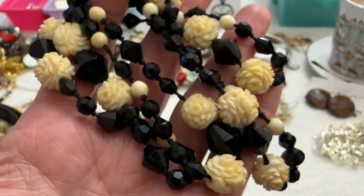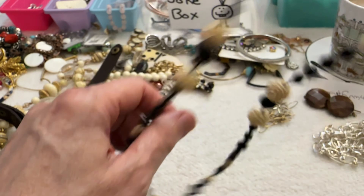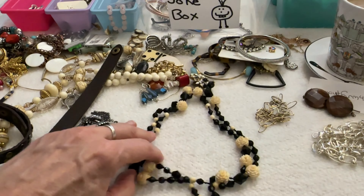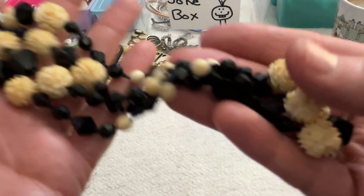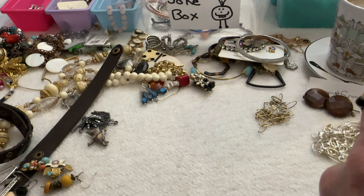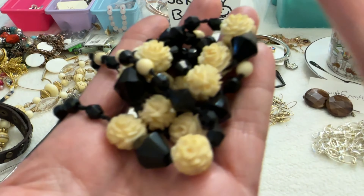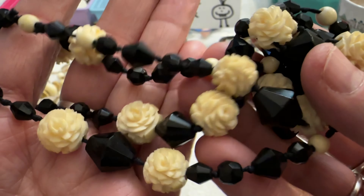Then I have this one — this looks like celluloid. Look at those flowers — that's really cool, it looks old. The black beads are going to glass, so this must be maybe Czech glass. That's nice — that's an old necklace and these are hand knotted. I've got to do some research on that one.